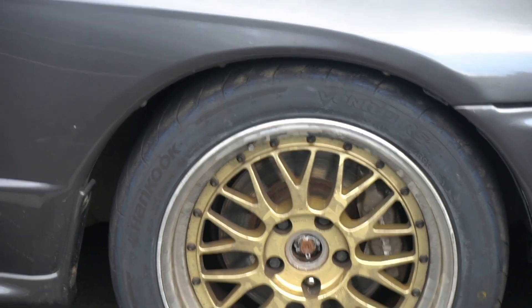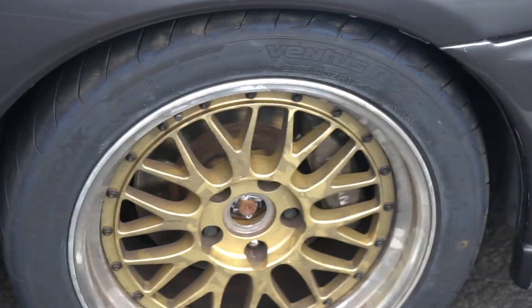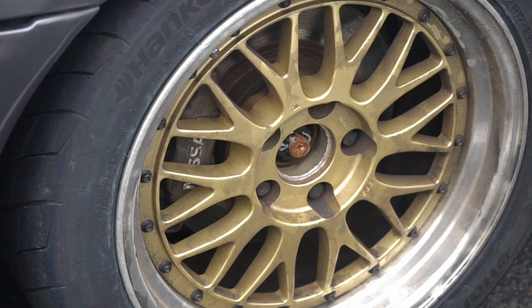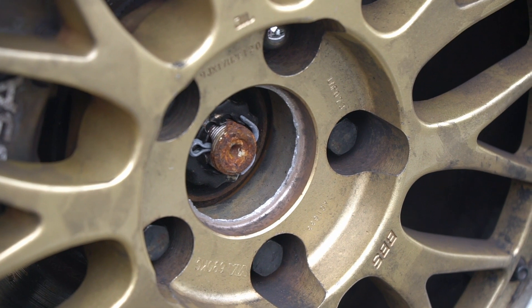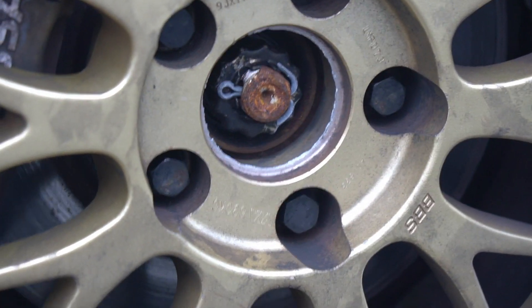First thing: the wheels. You'll notice these are now rocking the Hankook Ventus RS4 — pretty good tires from what I've experienced so far. You'll also notice there are no center caps. There used to be center caps. Let me zoom in — do you guys notice anything about that center cap yet?